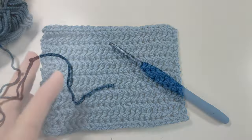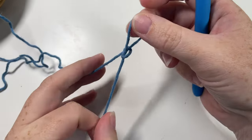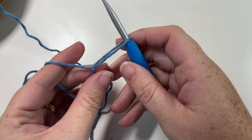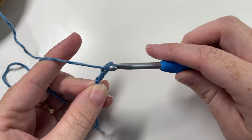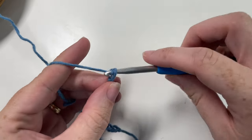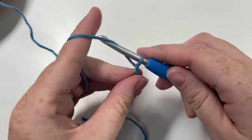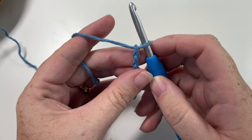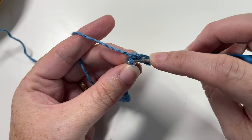Our pattern today is worked in rows. After you're finished watching this video, I invite you to let me know in the comments how you would use this stitch or if you've used it in a project. We're going to start by working our slip knot and then making a foundation chain. Your foundation chain for this stitch can be any multiple number of chains, then just add one as a turning chain — so it can be any multiple of stitches. Once you have your desired number of chain stitches, begin by working into the second chain from your hook with just a simple single crochet stitch.